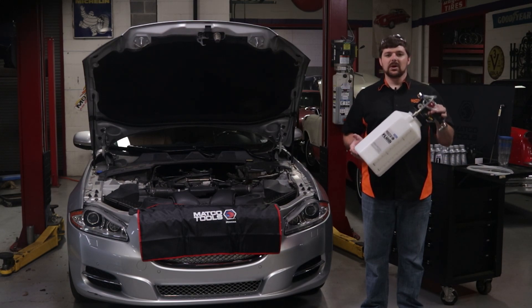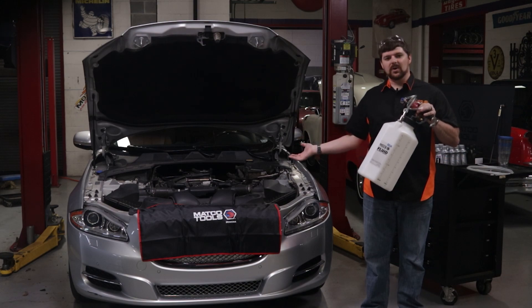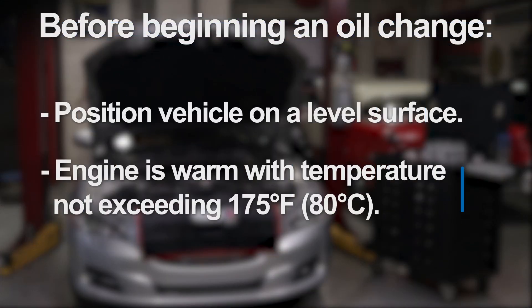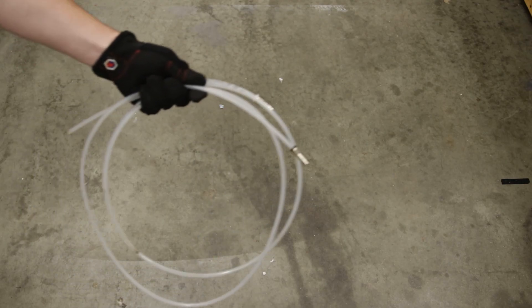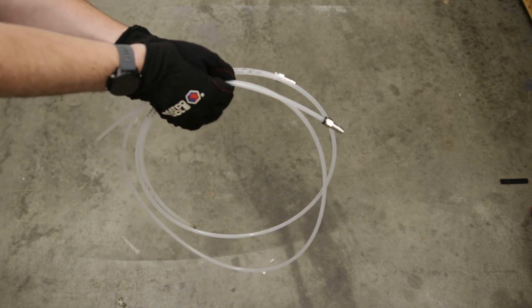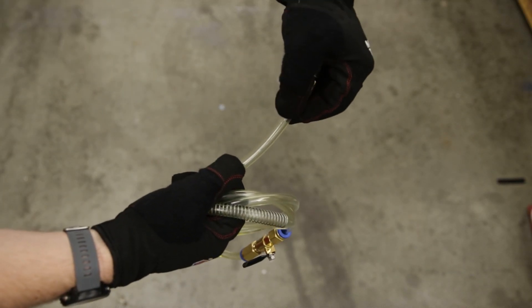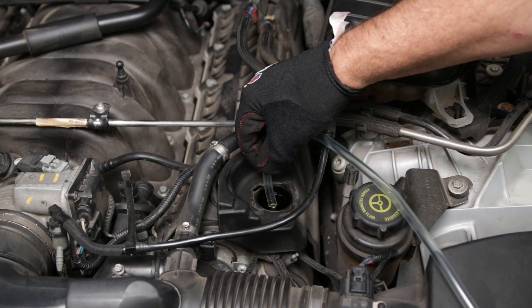To demonstrate the capabilities, we are performing an oil change on this Jaguar. I have positioned the vehicle on a flat surface and warmed up the engine, selected and installed the appropriate extraction tube in the dipstick port, or in our case with this Jaguar, removed the fluid hose coupler from the end of the hose and attached to the engine's integrated suction tube.